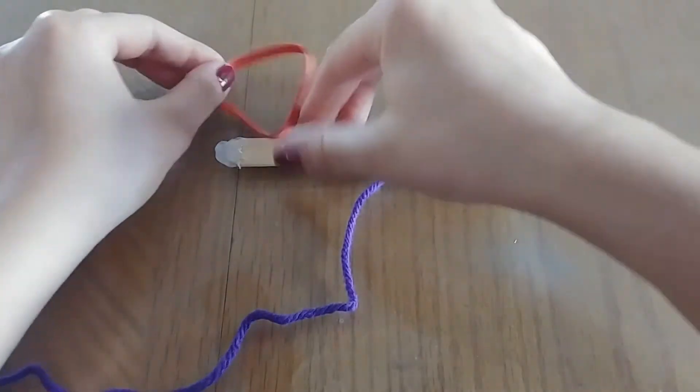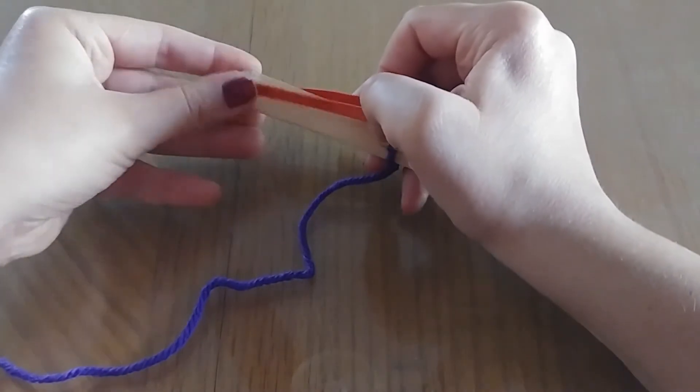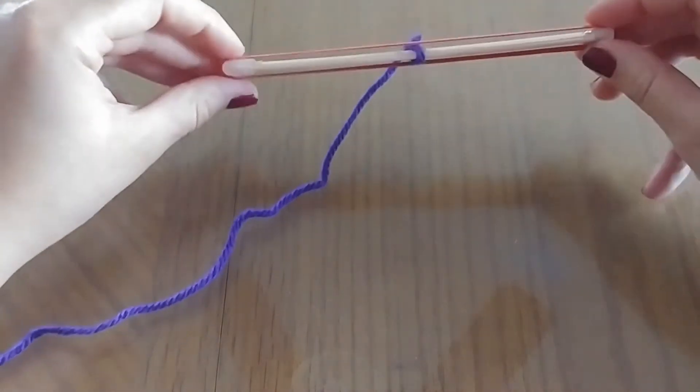Your last step is you're going to want to take a rubber band and attach it from one end of the popsicle stick to the other. You want to make sure that it's nice and even.